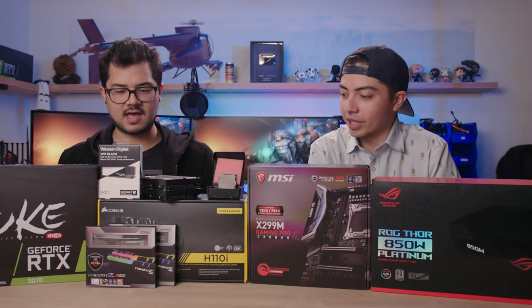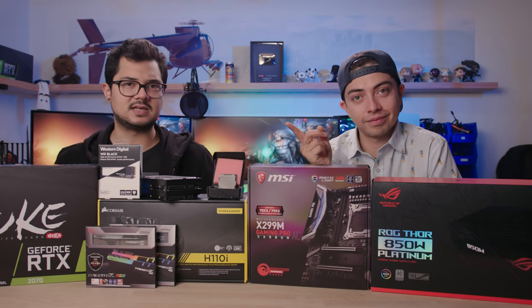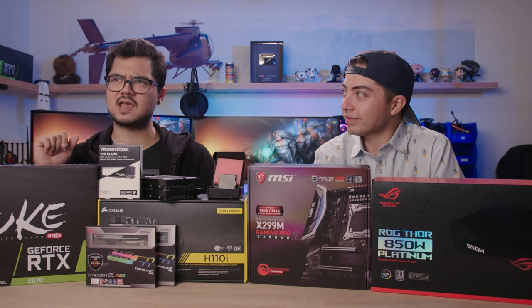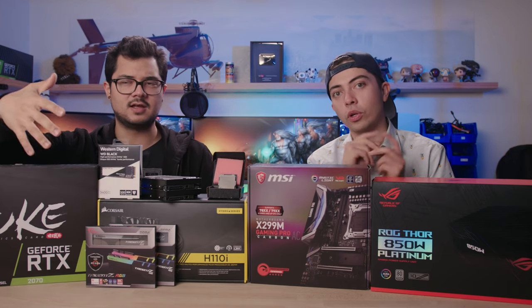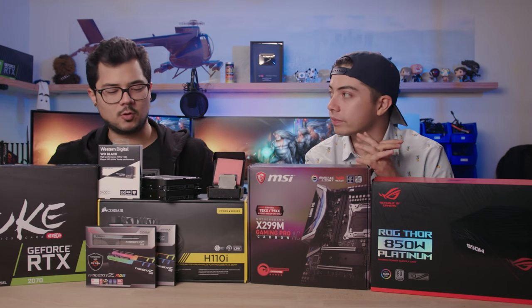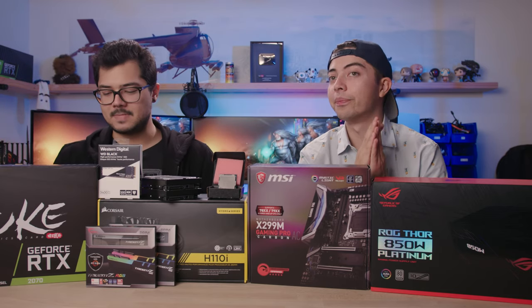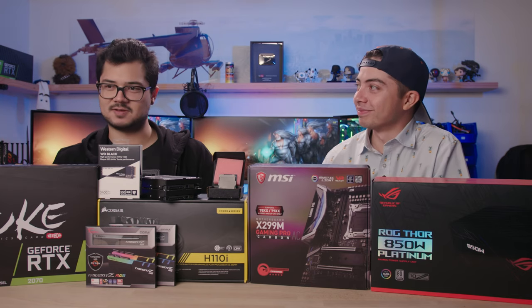We also have a killer memory kit — 32 gigs of G.Skill Trident Z RGB DDR4 at 3200 speed, CAS latency 16. You might notice we have two kits instead of one 32-gig kit. That's because there were better deals buying the kits individually during Black Friday. As long as they're the same spec, they should work just fine together. And if not, you know who to call — G.Skill. Definitely not Ghostbusters.